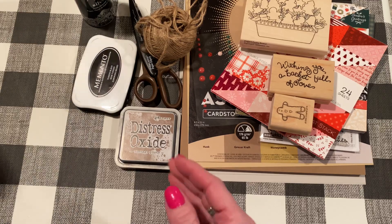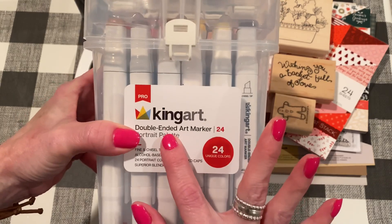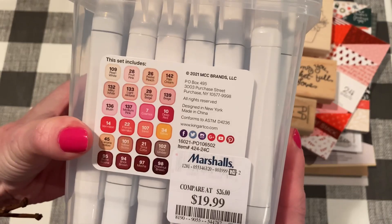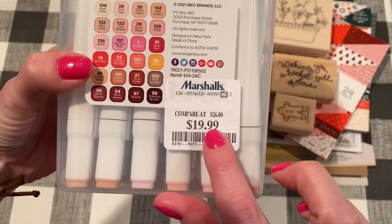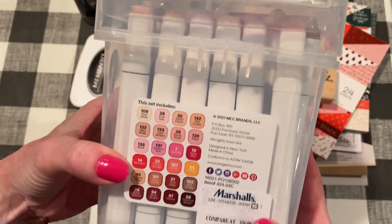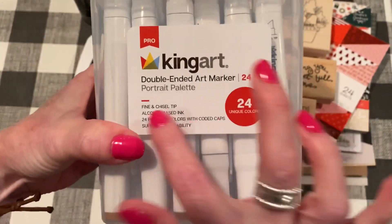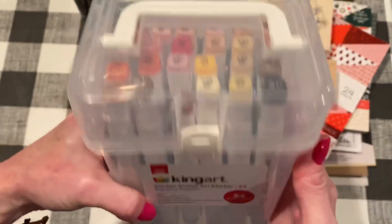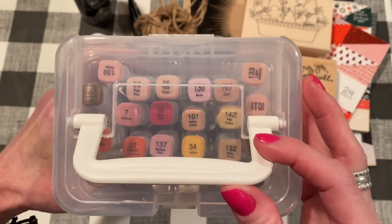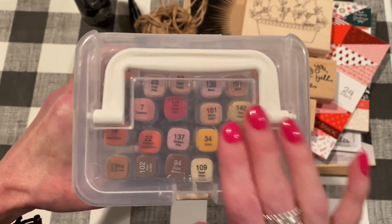I also used some alcohol markers. I got these recently at HomeGoods and these are by King Art — 24 colors. It was $19.99. My Marshalls and HomeGoods are in the same store. It's called the Portrait Palette, so it's all different flesh tones, which is great for when you're making gingerbread or brown-kind-of images. So yeah, this was perfect.